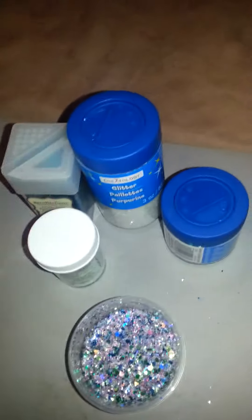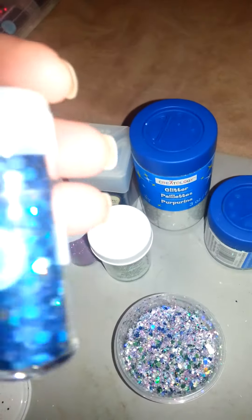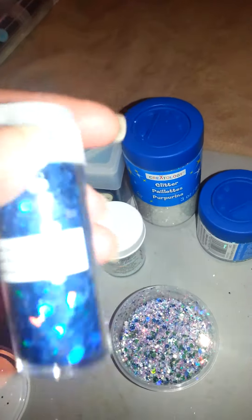And then this one's Recollections — I don't know the name of it. It's like a green iridescent color, it's real, real pretty. And purple glitter. This is from Martha Stewart — the Hexys, the large ones.